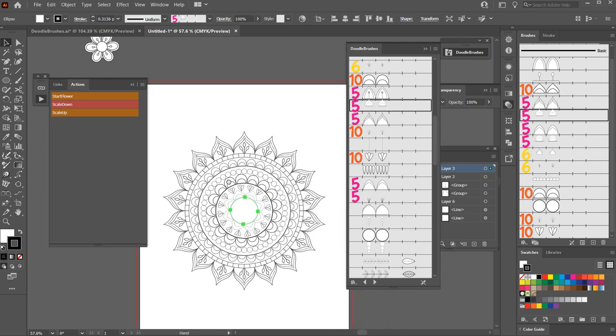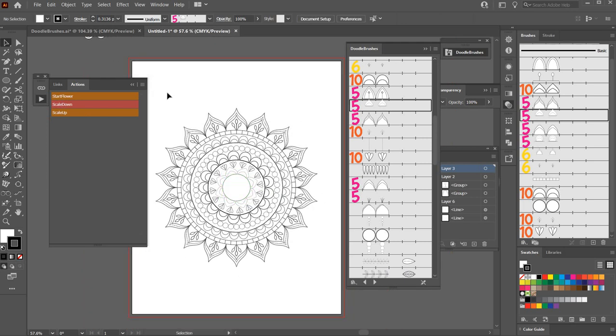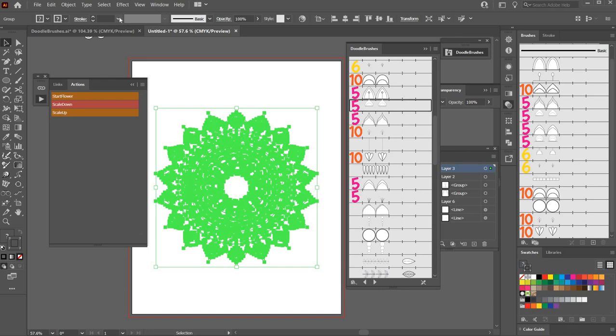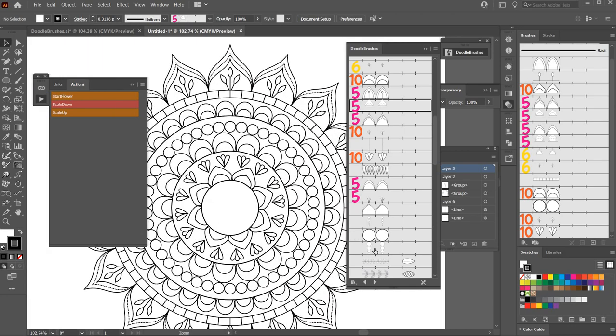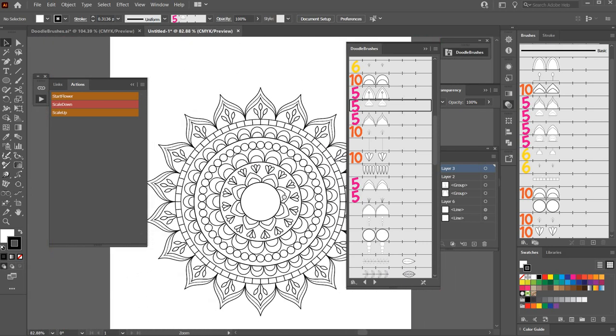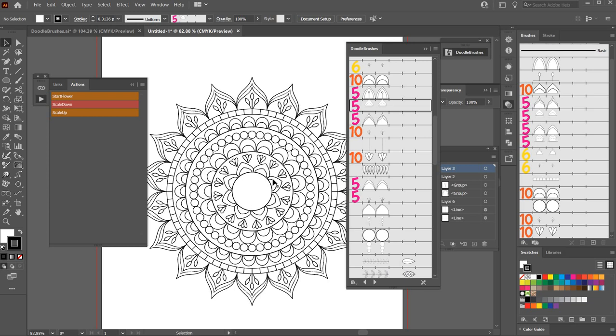And there you have it — a mandala! Select the whole thing, hit Ctrl+G or Command on the Mac, go to Object > Expand Appearance, and set all the line weights to 0.75. There we have a mandala with all line weights the same — very easy to make. Thank you for watching. If you like this video, please hit the like button and subscribe to my channel. See you next time!